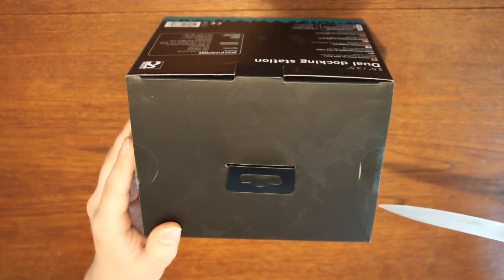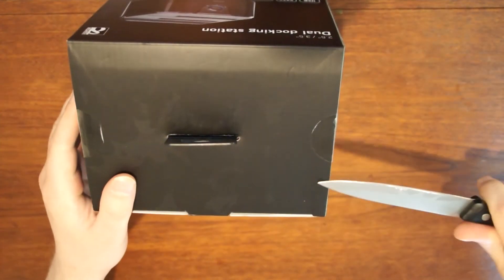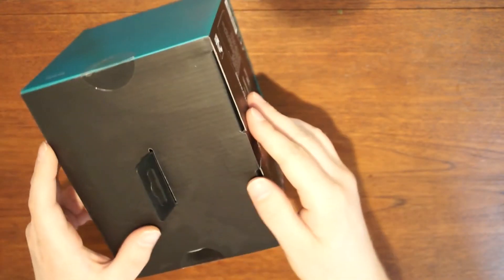It can be used to connect extra storage to your computer, as well as a standalone unit to clone one disk to another. Let's have a look at what's in the box.